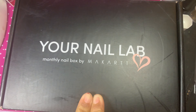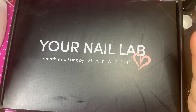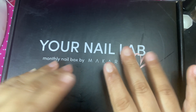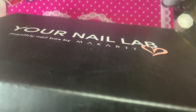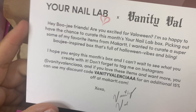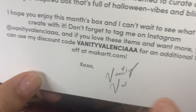This is the Vanity Val collaboration that they did with nail lab. I love her so much — she is totally amazing and so sweet. I love her press-ons; she does some stunning press-ons. Here is the card they put in all the boxes. It has the collaboration with Vanity Val, and here is her 15% off discount code: Vanity Valencia triple A for 15% off your next order.